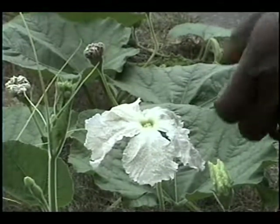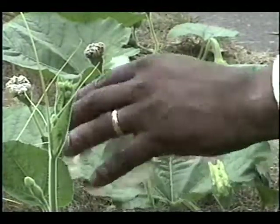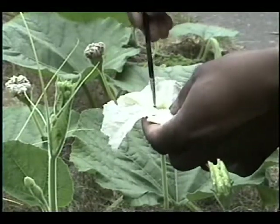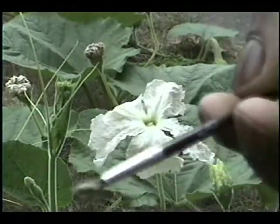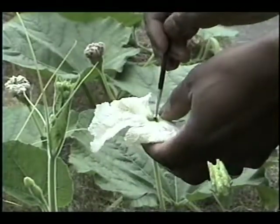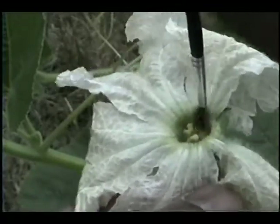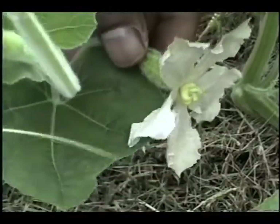Since we don't have any insects that fly at night or early in the morning when these flowers are open, it's important to make sure the plant gets pollinated with its own pollen — from the male plant to the female plant. What you do is gather up some pollen on a brush and transfer the pollen from the male plant to the female plant.